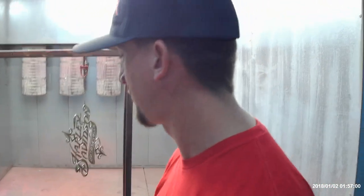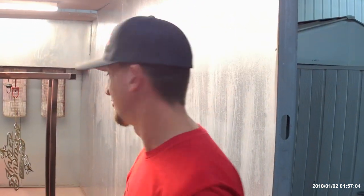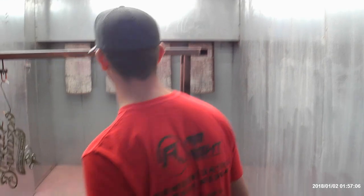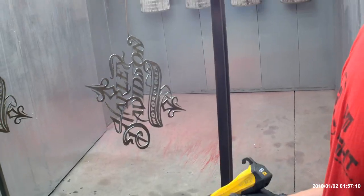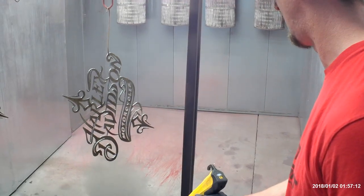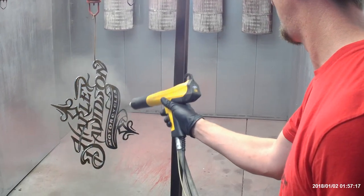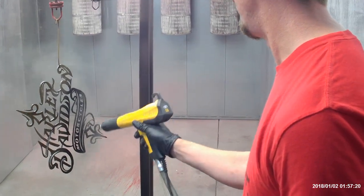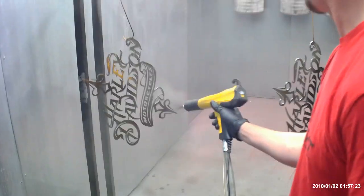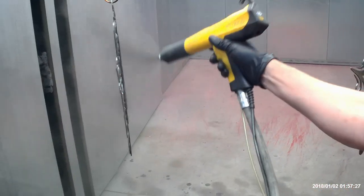I've never done this with the Pro Gun and with the Eastwood Gun, so we'll see what happens. We're already cleaning them down — ran them through the oven just to burn off any fingerprint oils and stuff. We're going to coat the bottom half gloss black on both of these, front and back.